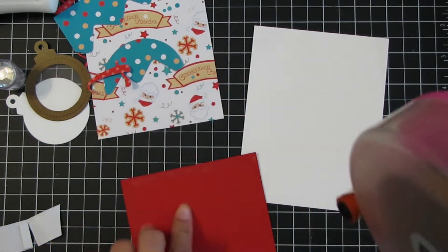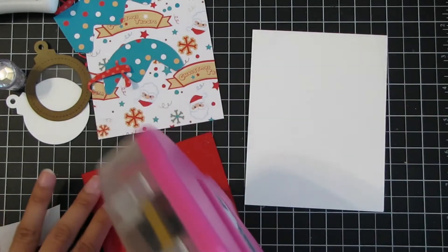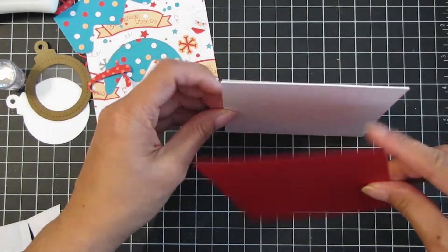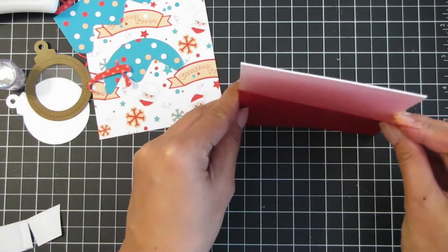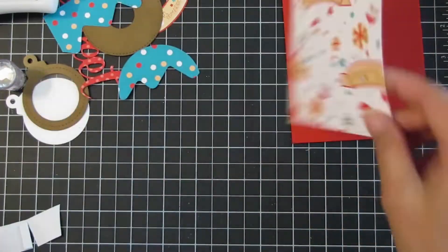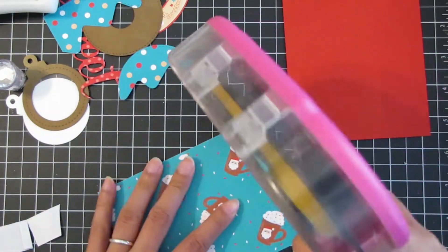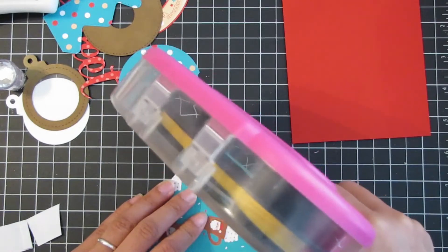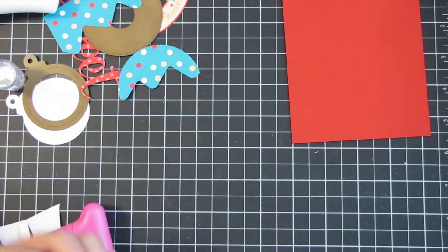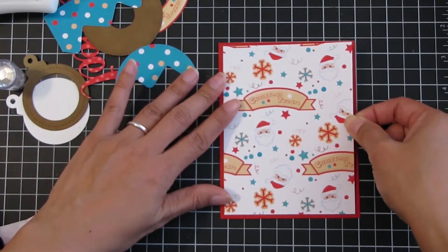Now putting the card together: the A2 size card base is on 110-pound cardstock. Here is the red cardstock cut at four and a quarter by five and a half — I apply paper adhesive to the back, line it up, and adhere it to the base. Then here is the designer paper that I cut at four by five and a quarter, cutting off a quarter inch on each side.